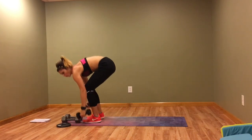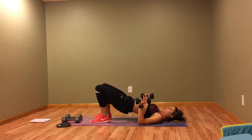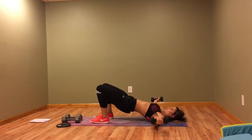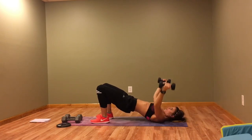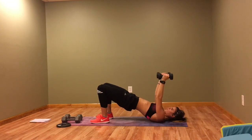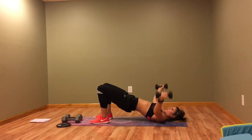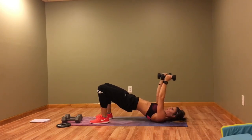Next we've got a bridge hold with a fly and a tricep. Go into the bridge — fly up, triceps, fly up, triceps. Don't let those elbows touch the floor; the dumbbells come right by your ears. Squeeze your glutes. Core tight. Breathe.